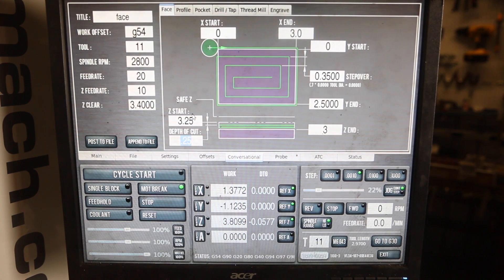You guys tell me — is this going to be a time saver for you? I think it's going to be for me, because I literally used to sit here and do this manually, and every once in a while you would leave a corner. So let's run this code and see how it works.